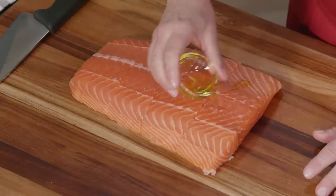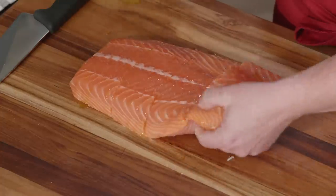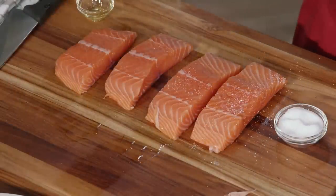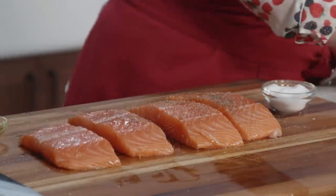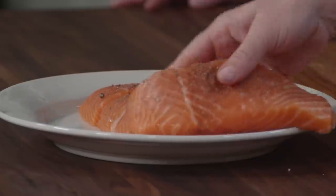All it needs is a little bit of oil and a little bit of salt and pepper. Here's two teaspoons of extra virgin olive oil — just rub it all over the fish on both sides. Then season with a little salt and pepper. Put these on a plate and let them hang out in the refrigerator until we're ready for them, so they stay nice and fresh. The salmon will go on the sheet pan last.